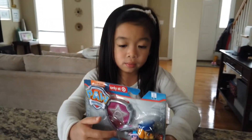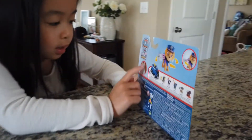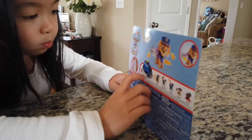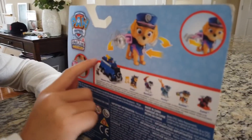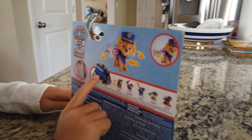Let me show you on the back. It has something that you can put on your shirt. And let's look at the set — we have Chase and his police car.